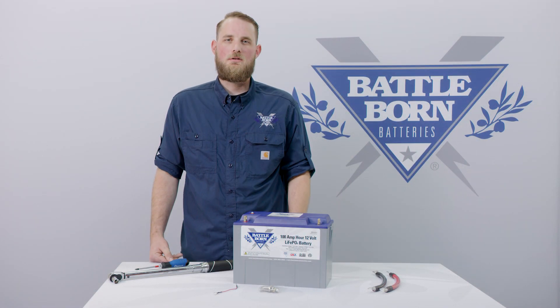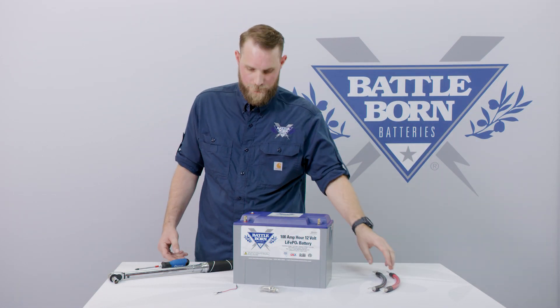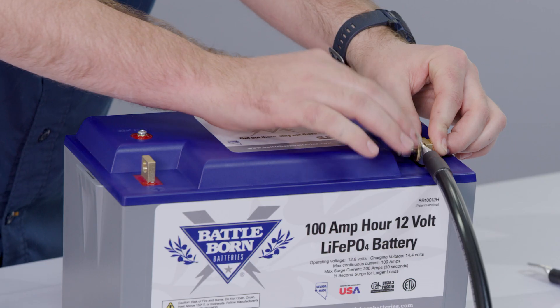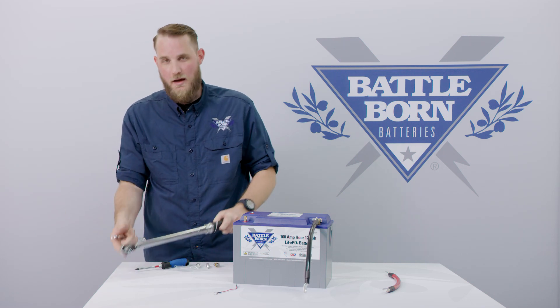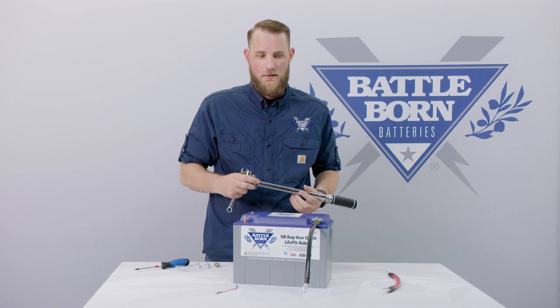Let's go over the installation of one heated battery, starting first with connecting the negative terminal. Using a half-inch wrench, a half-inch socket, and a torque wrench set to 10 foot-pounds, let's torque down this connection.